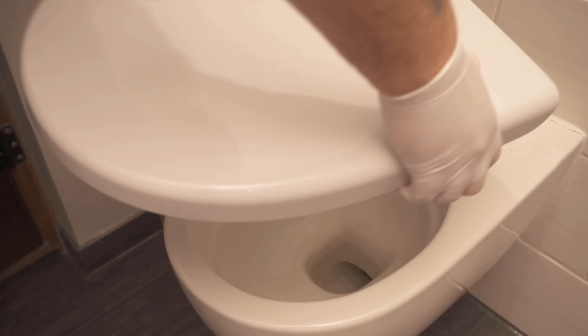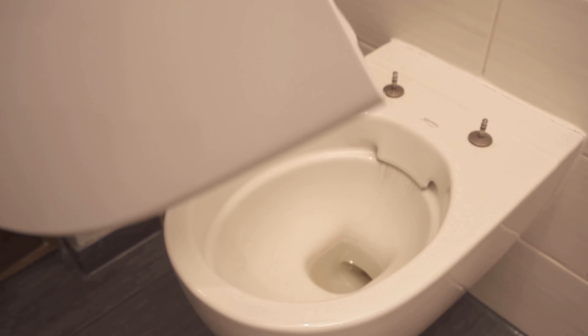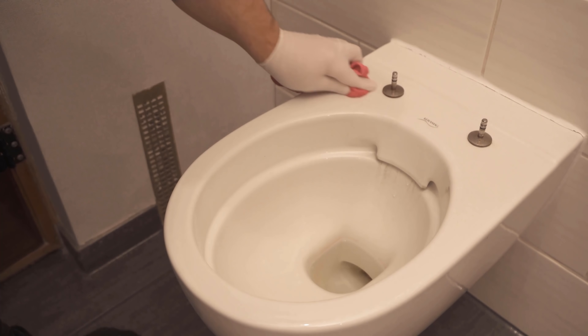With mine it's a little bit more special — I have to close it and then carefully pull it up, and then I have the toilet lid in my hand. And now you can see I can clean here much easier.